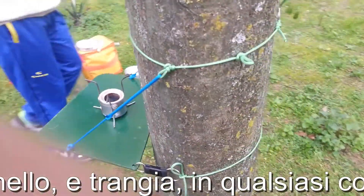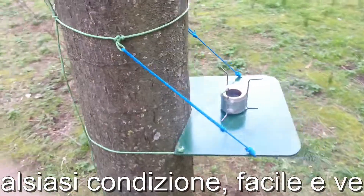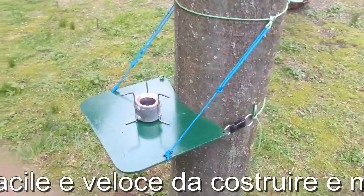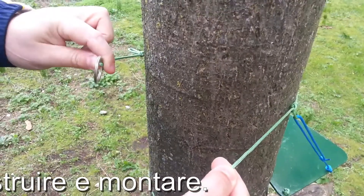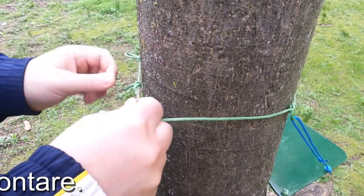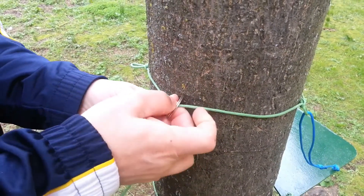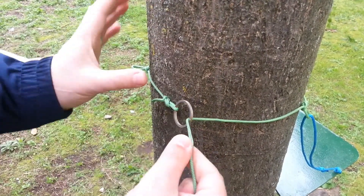Ora vi farò vedere il montaggio del tavolino da escursione. Eccoci qua, vi faccio vedere come si monta, molto semplice. Ora praticamente qui c'è un anello, si mette l'anello controllato, si gira, si inserisce il cordino all'interno.